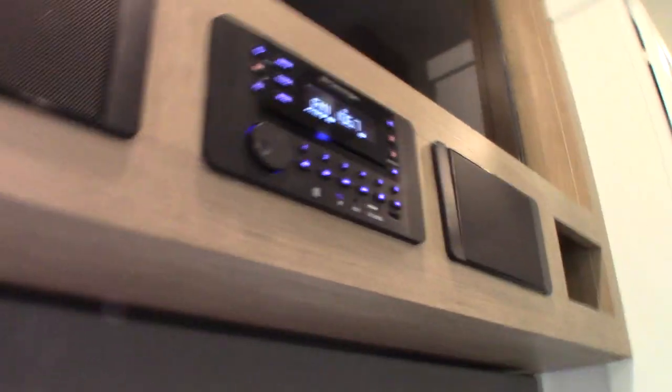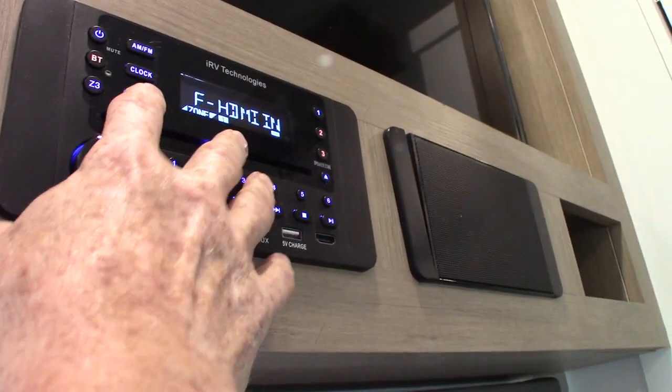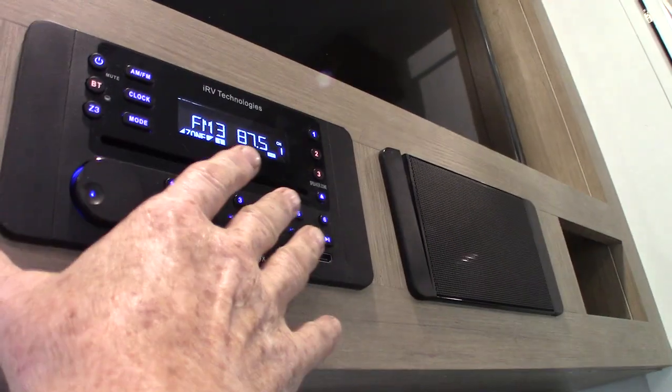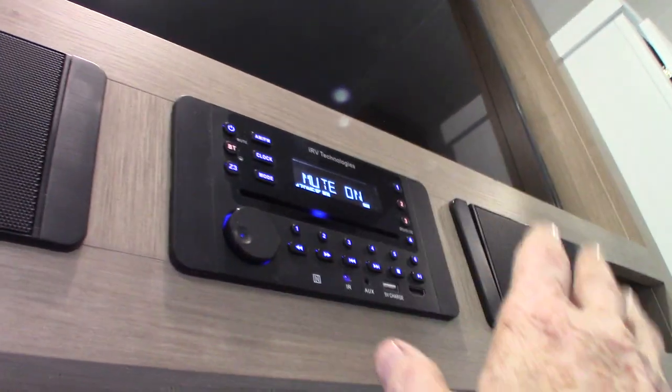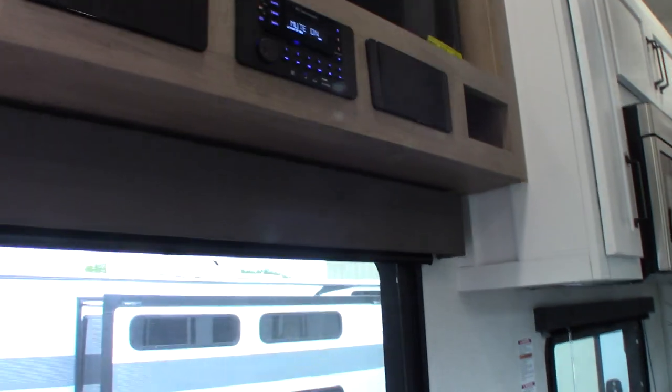Seating, of course. You have another TV and your sound system here. This plays discs. It has Bluetooth so you can stream wirelessly from your phone or tablet. It has three speaker zones — two are inside the trailer, and zone three is outside. If you push Z3, you can set a separate source and a separate volume for the outside. Let's say somebody's watching a video in here — you can push Z3 and listen to the radio outside at whatever volume you want using the same system. That's what Z3 is.